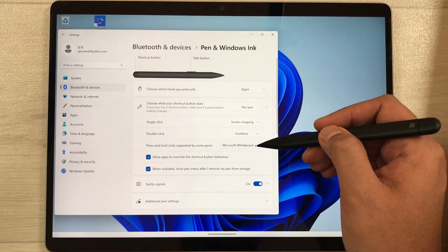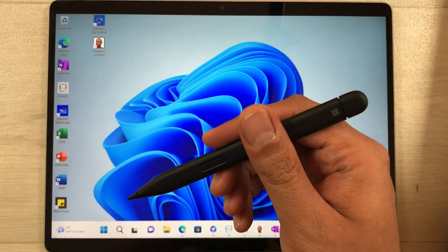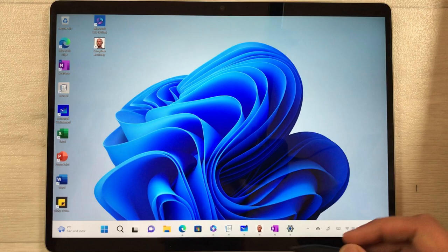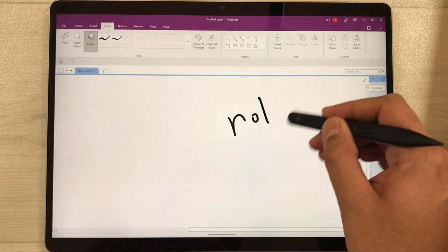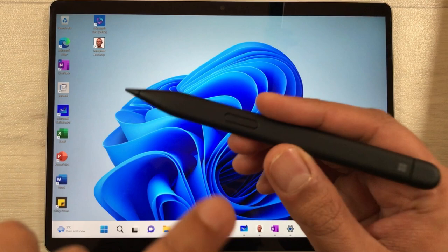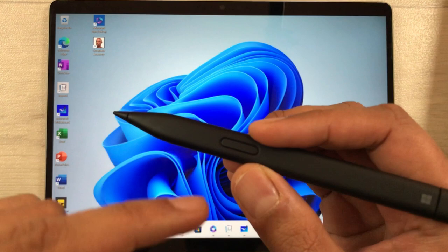You can also change the press-and-hold option — currently it is set to Microsoft Whiteboard but you can change it as well. The next tip is using the back button as an eraser. For example, in OneNote, if you want to erase something you've written, you can flip the pen and use the back side to erase it.